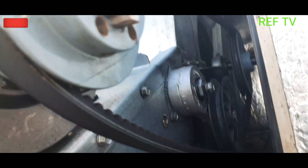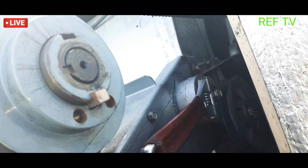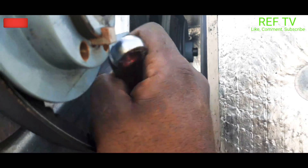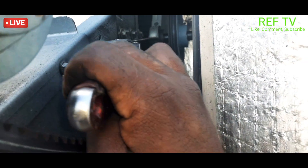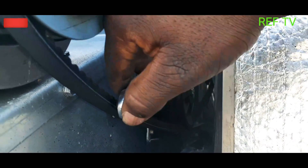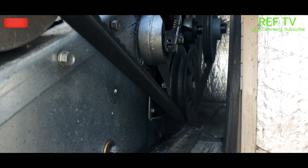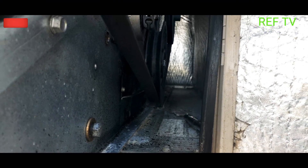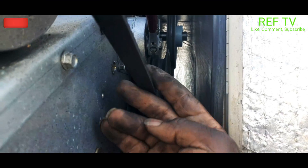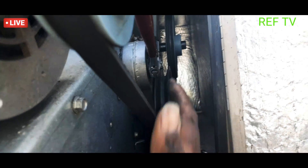You're gonna put the wrench on there like this, put your adjustable wrench on there like that, and then just move that up — see in the back right there. Get it on there and see — moving it down loosens it, up tightens it. So tighten it up right there. Now we have a nice tight belt.